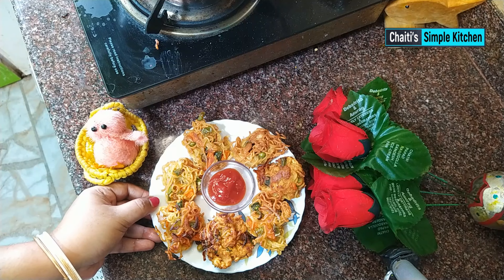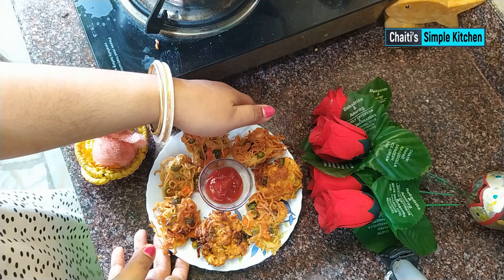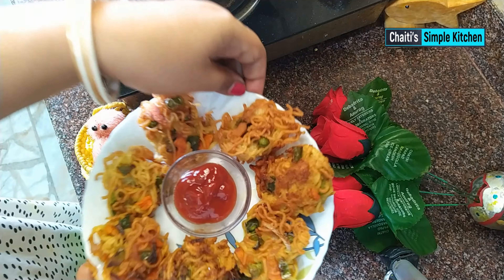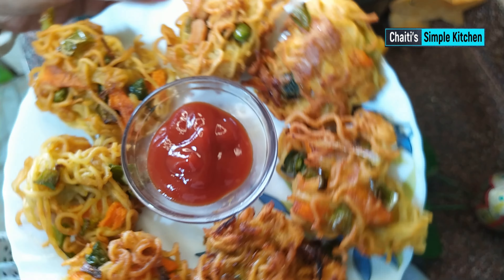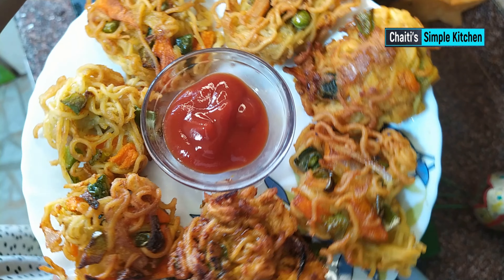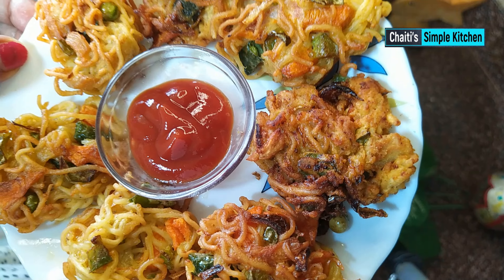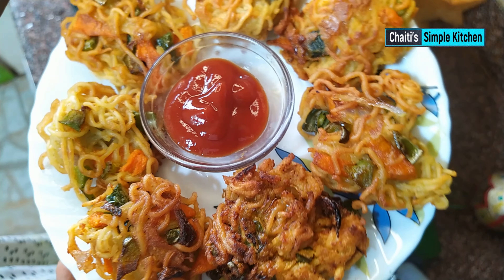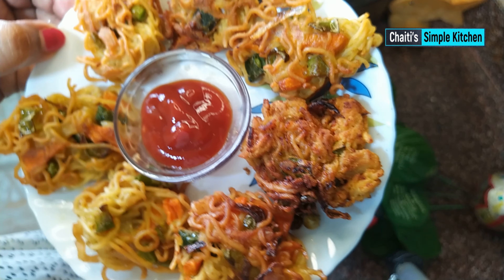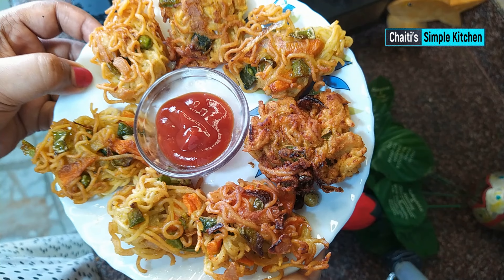This is a good recipe. The recipe is ready to be prepared. This recipe will be great. The recipe will be prepared, and I'm just going to make this video.